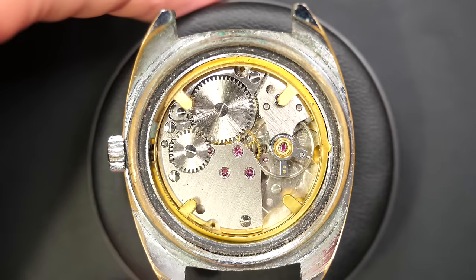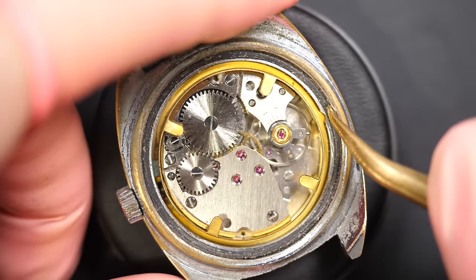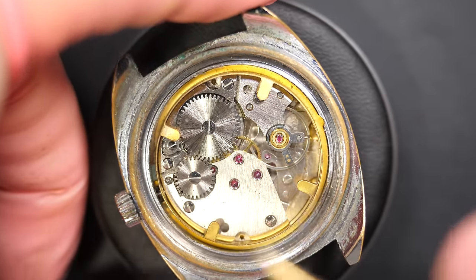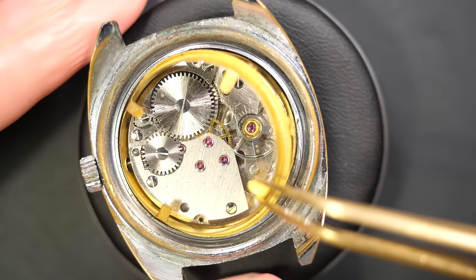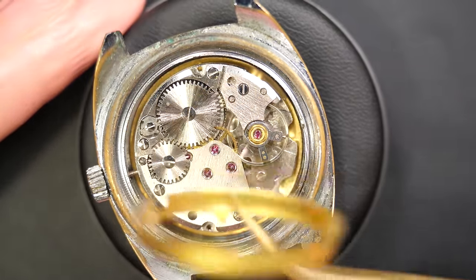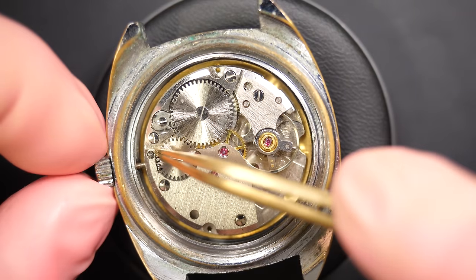The movement is beating — it's not the most beautiful movement I've worked on, but you can see the ring there is very dirty. It did its job though, protecting the movement from dust and water. I don't see any sign of rust, and the movement is not clean, but it's not too bad.